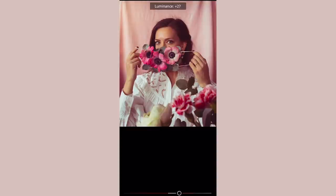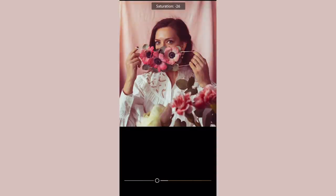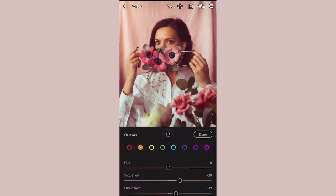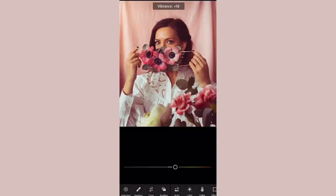Next I go into the color mix panel and like to go through each color individually and play around with the different sliders. For this photo I was going for a very vintage and faded look, so I wanted to make it quite warm and make sure the reds don't go too much to the violet, purple, or bluish tone but stay quite warm. One good thing to keep in mind is to make sure your skin tone doesn't go too crazy when adjusting the oranges.